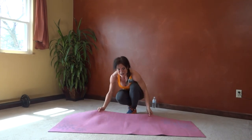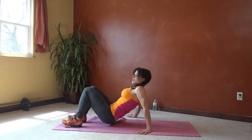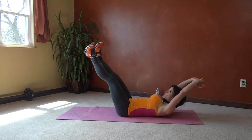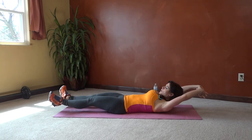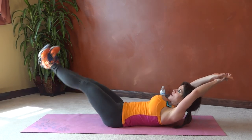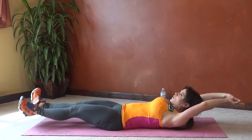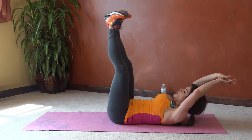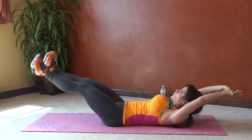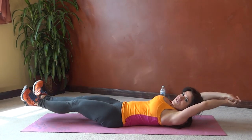Exercise number two: heel tap abs. Lay on your back for this one. Core pulls in tight, arms extend, toes point outward, heels tap all the way up and all the way down. Squeezing the thighs together as you go, pulling the belly in tight. Keep breathing. About 15 seconds left.